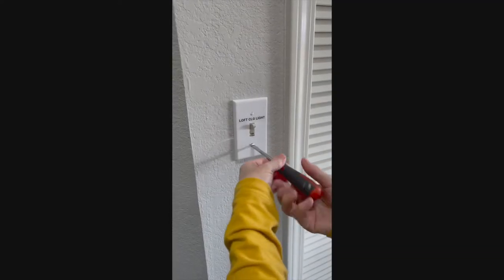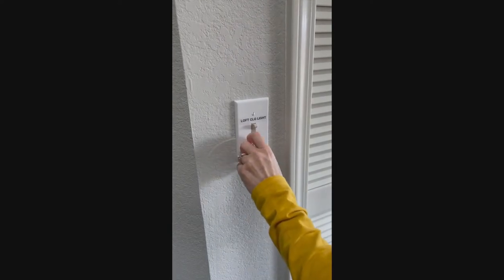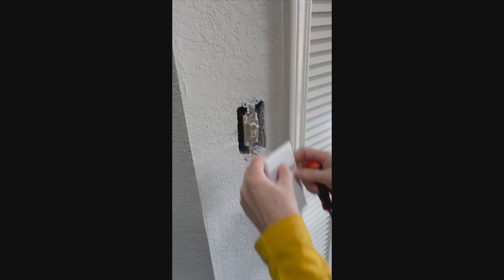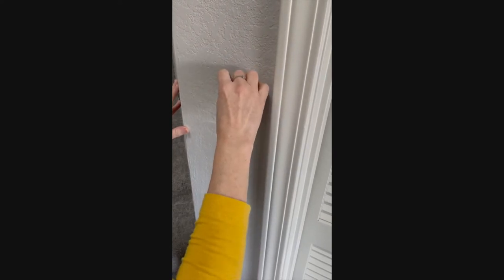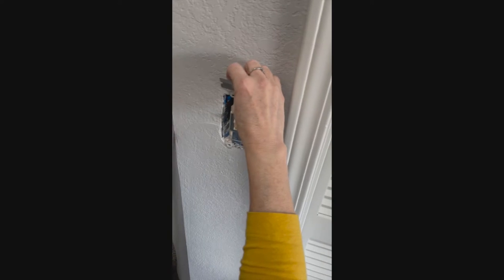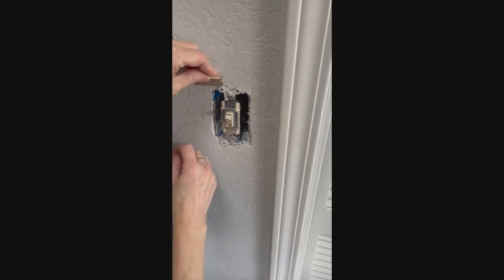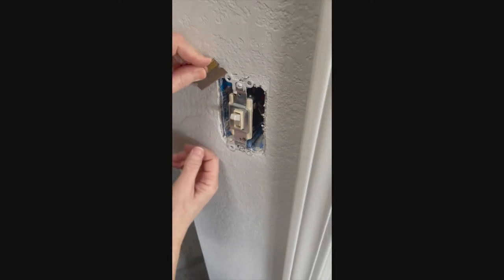The first thing we need to do is remove the face plate, and you'll do this by using a screwdriver to remove the two screws that connect the face plate to the light switch. If there is some excess paint on your light switch, it's a good idea to take a blade and try to get that paint off, otherwise whenever you remove the light switch you could possibly take some of the paint off your wall with it.